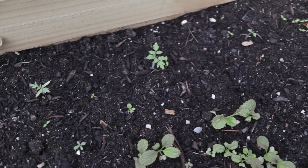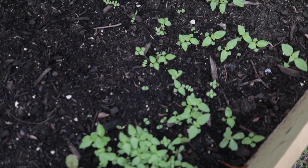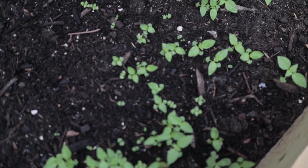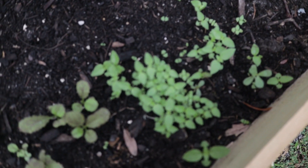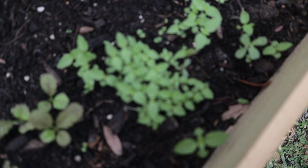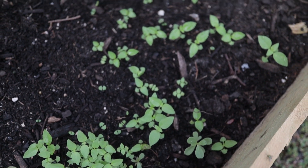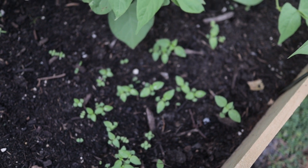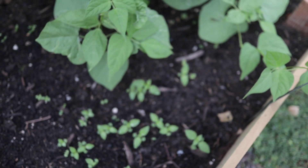Besides tomatoes and mustard, I have a whole bunch of lemon basil. These were seeds I saved from my neighbor's garden. I originally planted those out because I didn't really want lemon basil, but then I saw how amazing it was growing and fell in love with it, so I seed-saved those and decided to plant a whole bunch. There's probably about a square foot of lemon basil here.